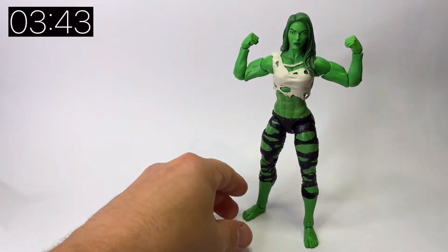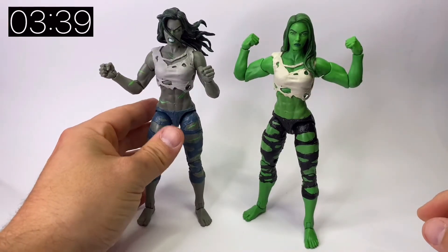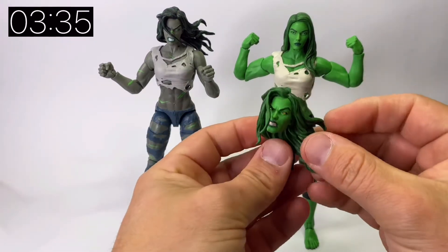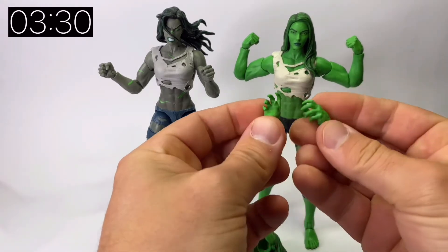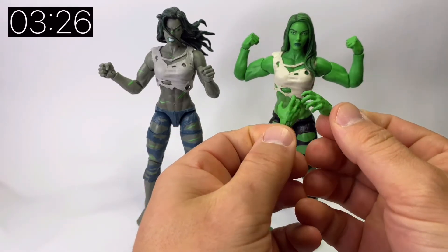Now let's have a look at the earlier release — the Grey She-Hulk that we got as part of the Fantastic Four wave earlier this year. The alternative head is exactly the same as the one we got on the Grey She-Hulk, and you've also got a pair of open hands similar to what we got with Grey She-Hulk.